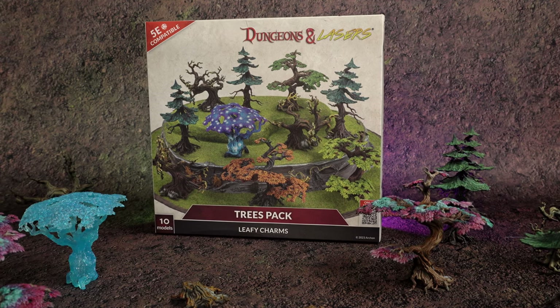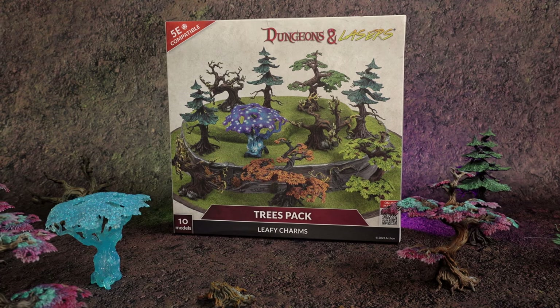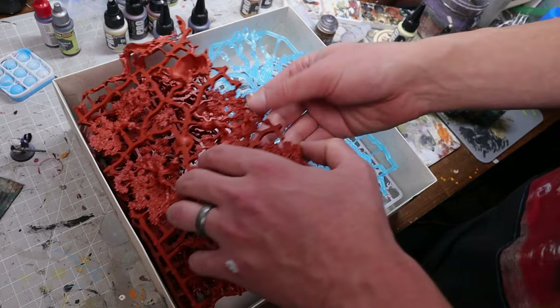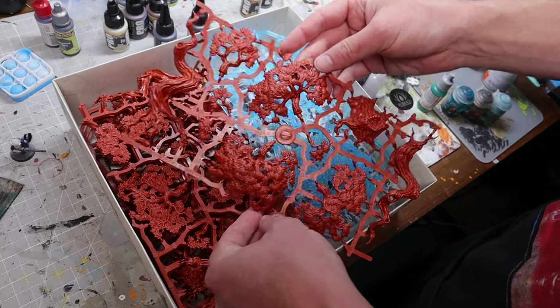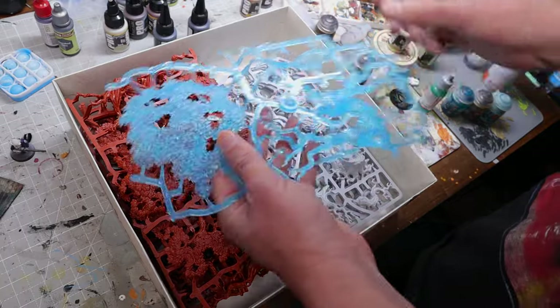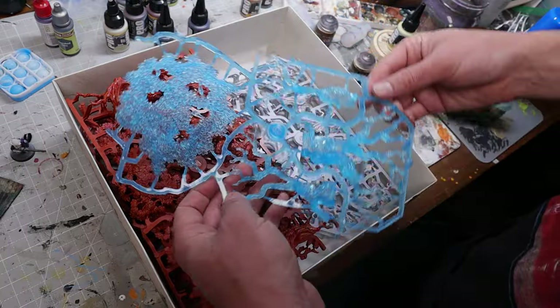I've mentioned before that I love Archon Studios terrain. It's by far the best bang for your buck plastic on the market. And I want to make it abundantly clear that I say this freely — I was not paid, nor do I have any kind of affiliate account with them. But just take a look at this box. You can grab this 10-pack of trees on their web store for 60 bucks. That's the same price you would get for three trees of a similar size and quality from GW. Both are made of high-impact polystyrene and are incredibly sculpted.